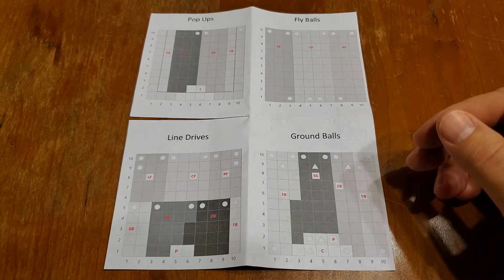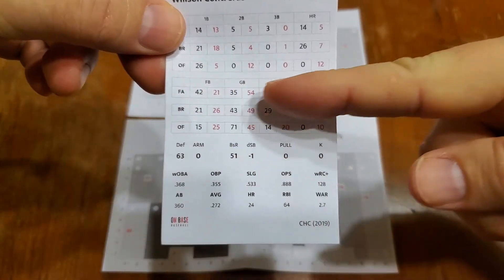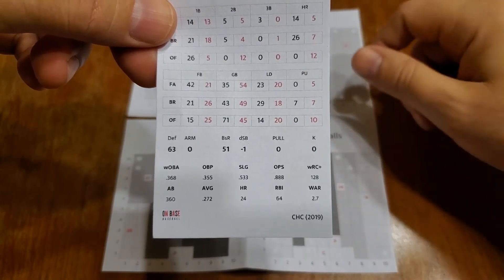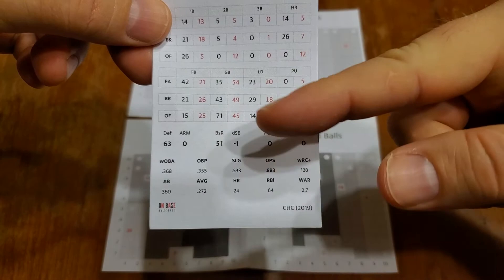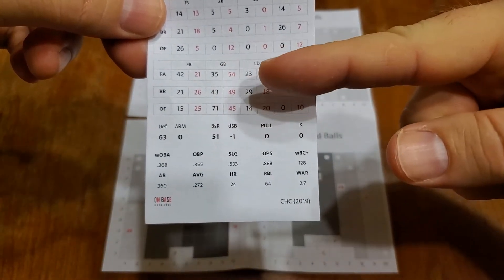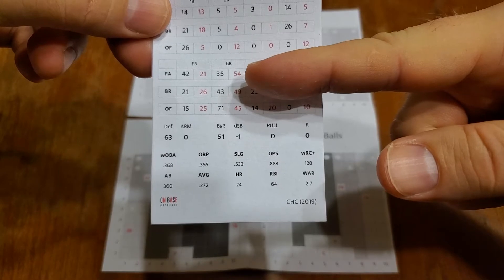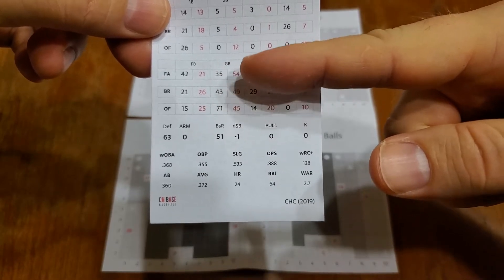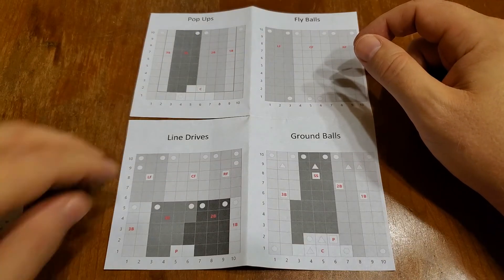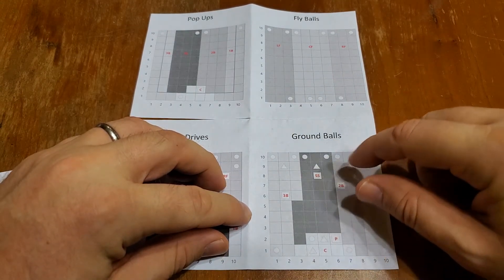If you remember from the last video when we talked about the batter card, each batter has this final roll on his card that corresponds to fly ball, ground ball, line drive, and pop-up. Whatever your roll comes up — say it's a fastball and it's a 54 — a 54 is going to be inside the range of ground ball. So you would roll one more time, and on that roll you would look at the ground balls matrix.